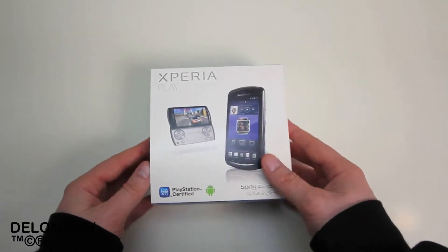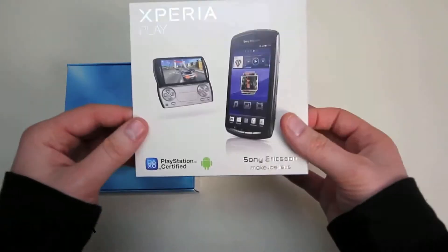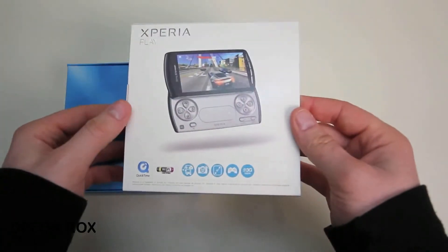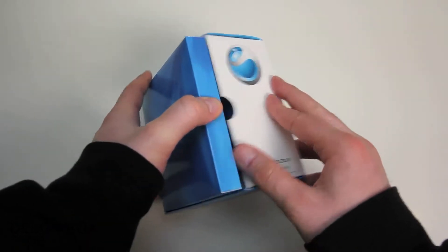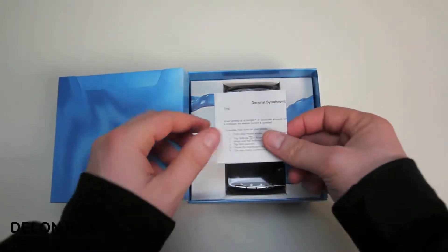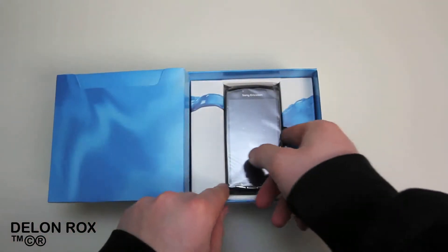You guys have probably heard of this device — it's the Xperia Play, or what was once known as the PlayStation Phone. I was super excited for it ever since the announcement. Now let's find out if it can live up to all the hype. Some people were not impressed by the spec list this phone ended up shipping with, but hey, if it plays the games it's supposed to play, I guess it does the trick.